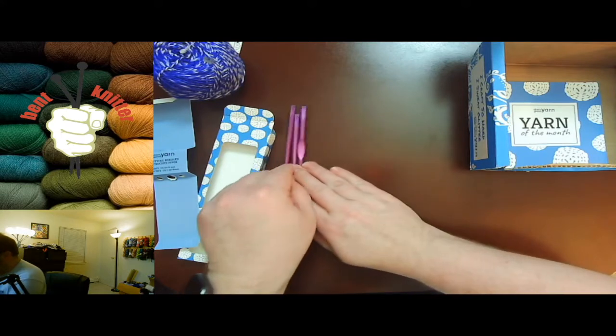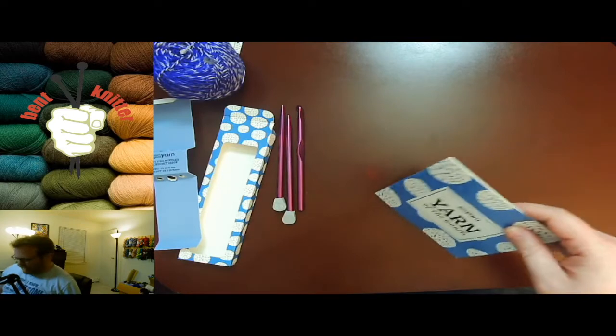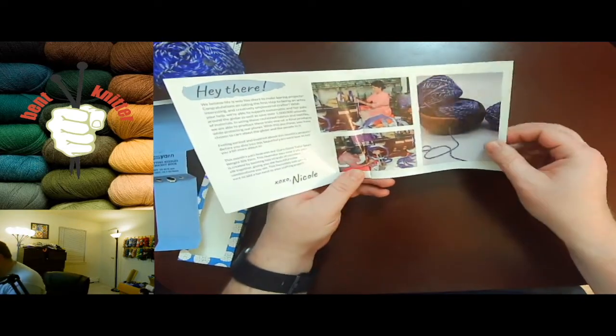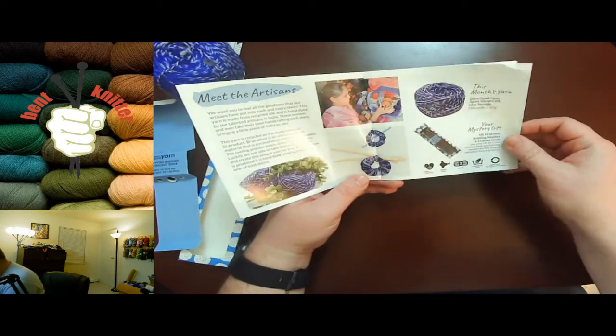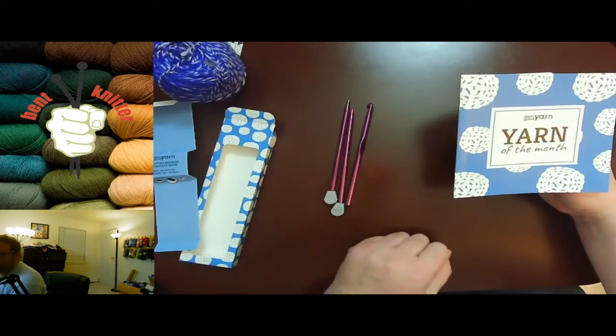Very awesome as a gift, as an extra. And as always, we got the details about the yarn and where it kind of came from, which is awesome. The mystery gift, as we saw, was the needles and crochet hook.